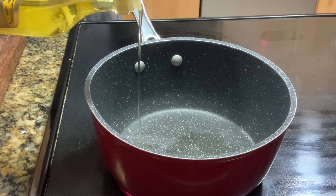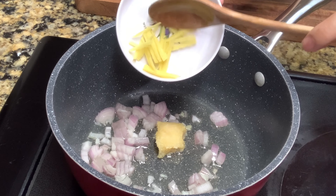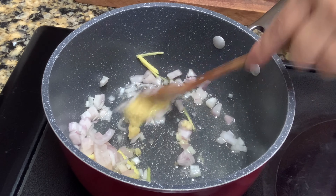In a hot oil and saucepan, saute onion, garlic, ginger, and celery.